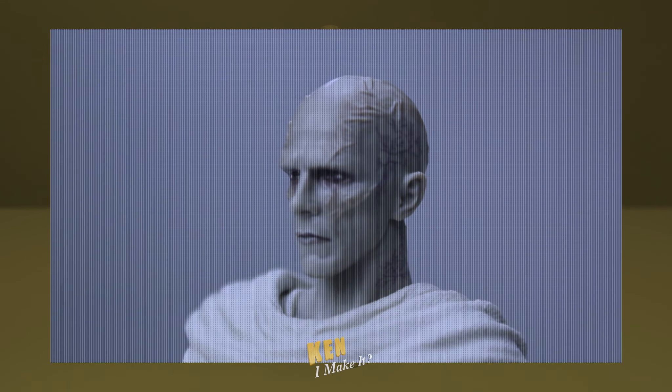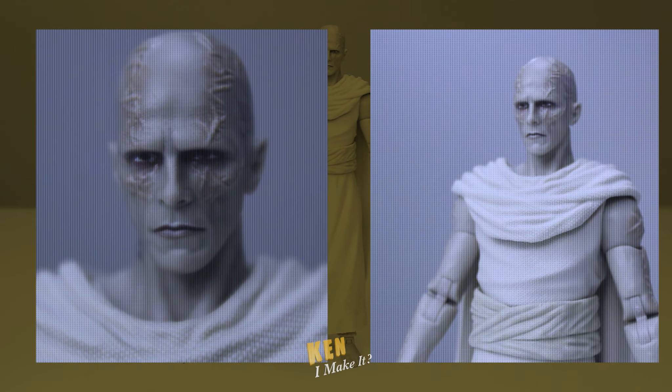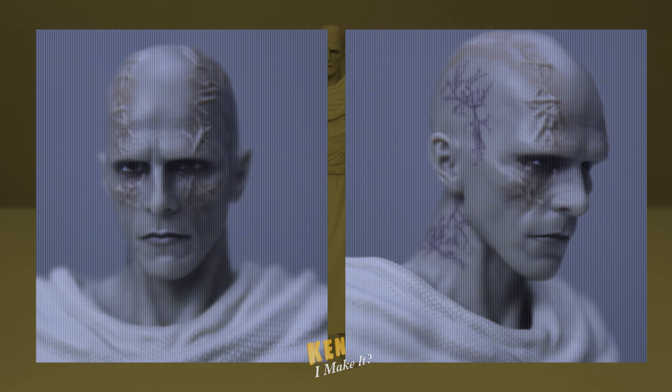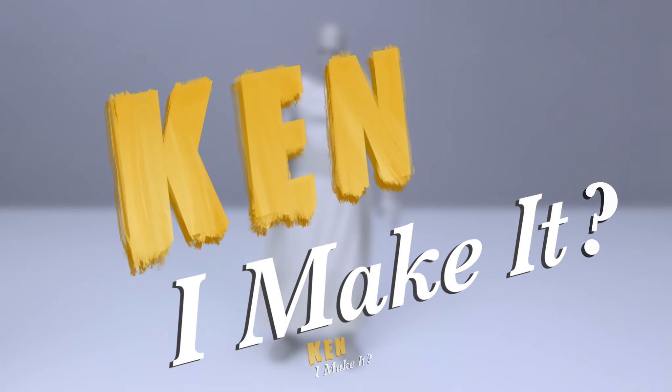I really like the head. You can tell Hasbro spent a lot of effort in making it look right. They even painted some veins on the side of his head. My goal for today is to transform Gore into the menacing big bad he deserves to be using very limited colors. So, can I make it?